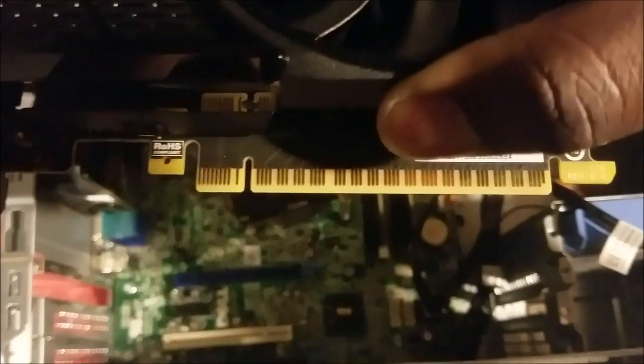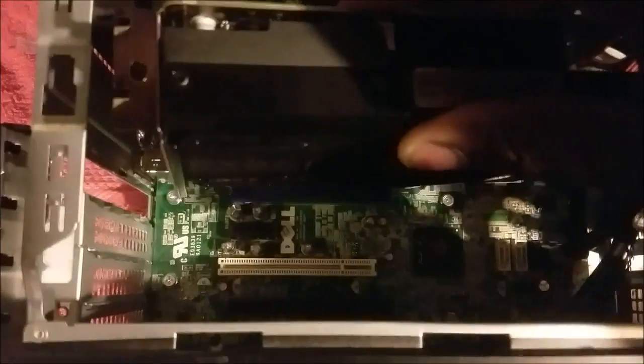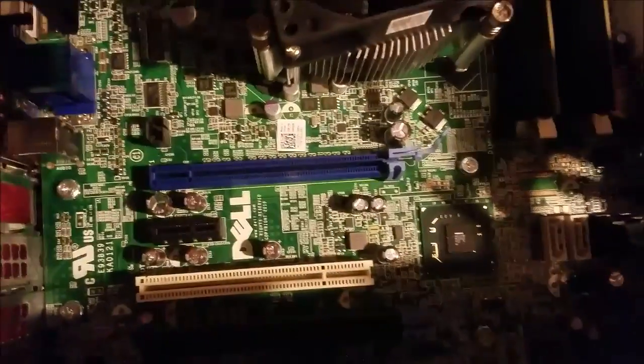The golden fingers, as they're called — we're going to line those up with the slot. We have to go down and then push it to the left to get it there, so we're going to line it up with the blue slot and insert.